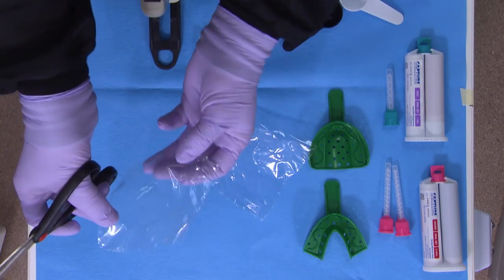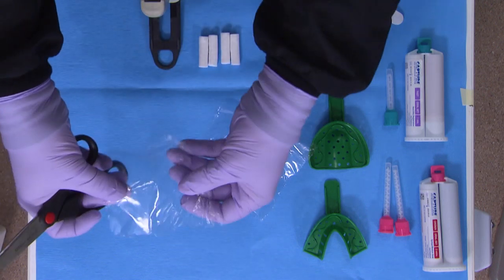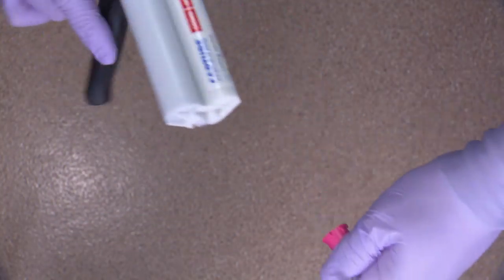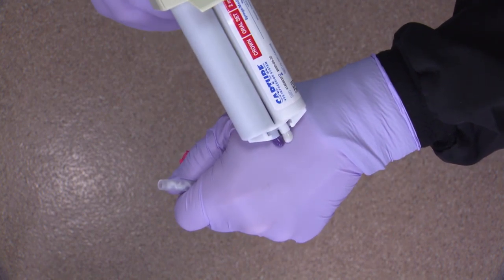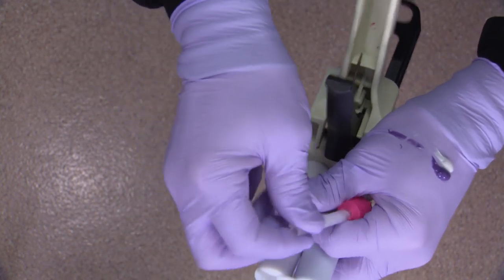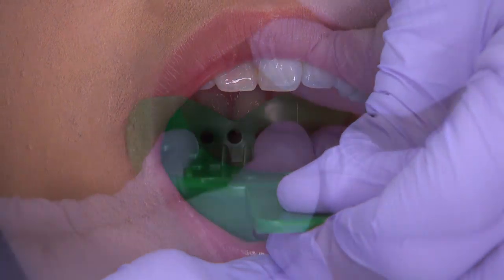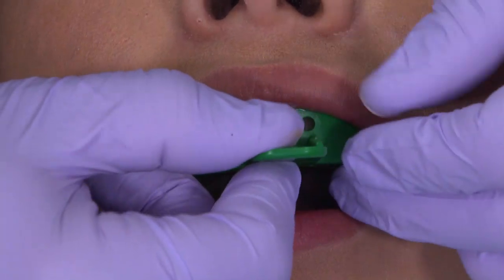Now cut each square from the midline of one side to the center of the square. This is just to give the plastic some flexibility to be manipulated during the impression process. It's also recommended to bleed the VPS syringes for the initial use, as well as every time the tip is changed, to make sure a uniform 1-to-1 ratio of material is always used. Try and incise both the upper and lower impression trays first.